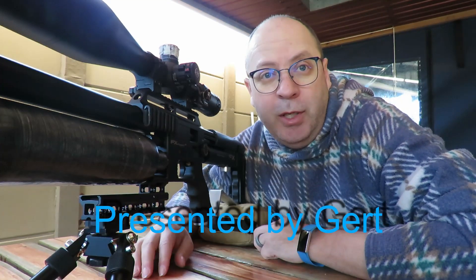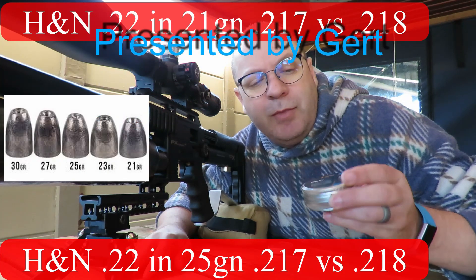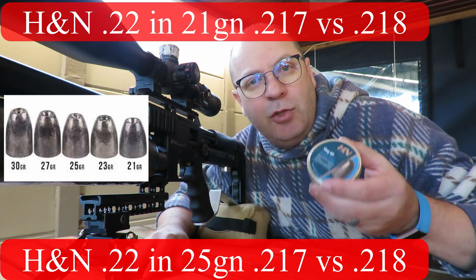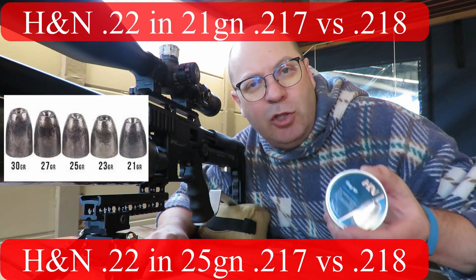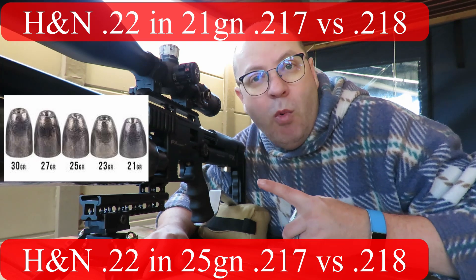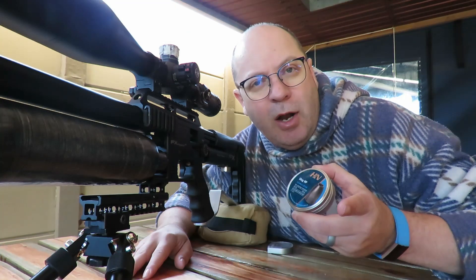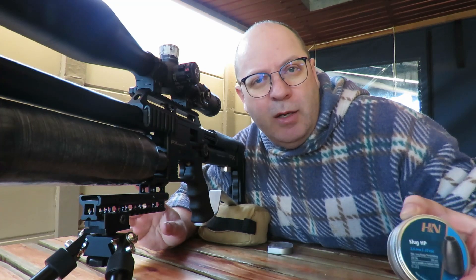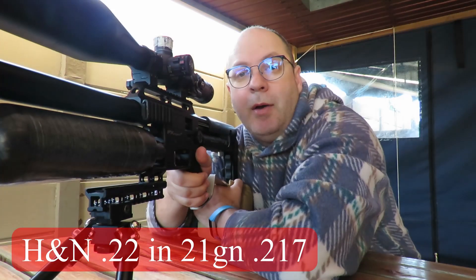Good day folks. Today I'm gonna test the 18-inch slugs in 22 caliber — the 21 grainers and the 25 grainers — and look at the difference between the 217s and the 218s. I'm gonna shoot from power setting 1 to max, and every time I reload or go down a power setting I'll recycle but won't show that on camera. Let's have some fun. 21 grainers, power setting 1.